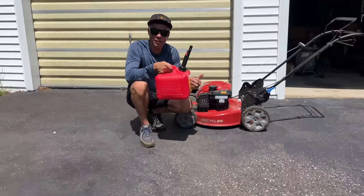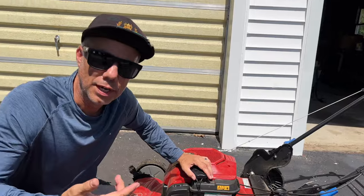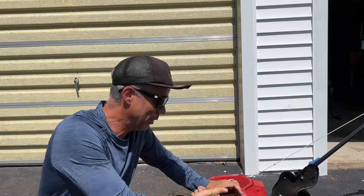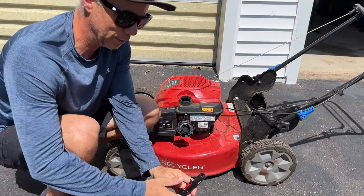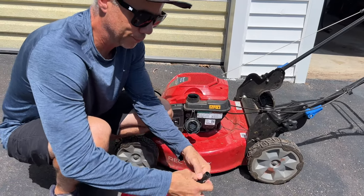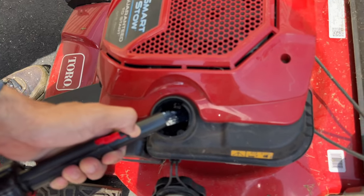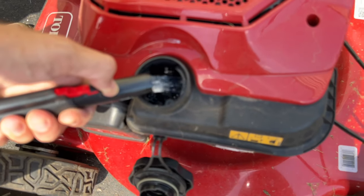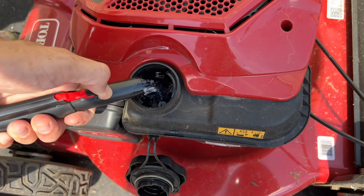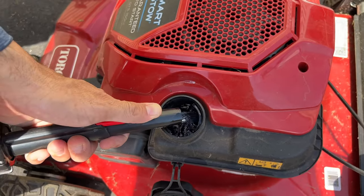We're taking this over to the lawnmower. If you haven't seen my video on where the gas and oil are located on your lawnmower, check that out. We're going to take the tank lid off — we're almost out of gas. Then we open our gas can, keep it open, and fill it up. We're just going to take our time filling it. The nice thing with this can is it has a quick shutoff, so you don't get any spillover.